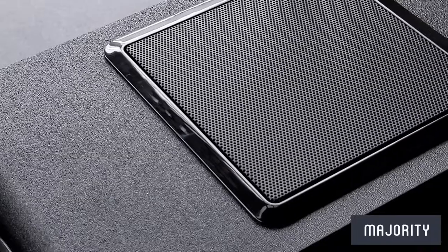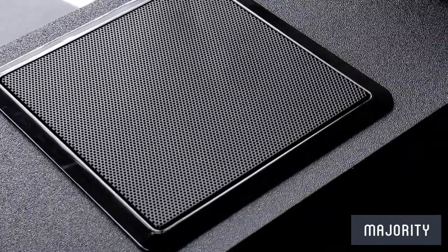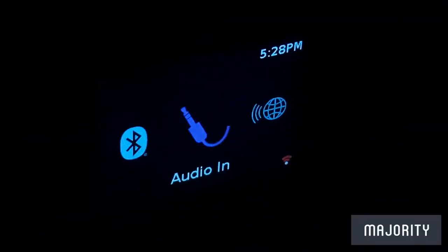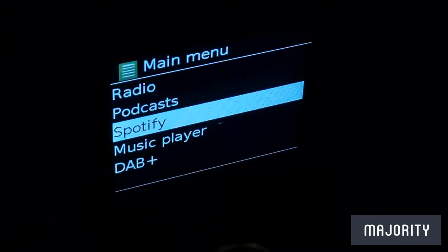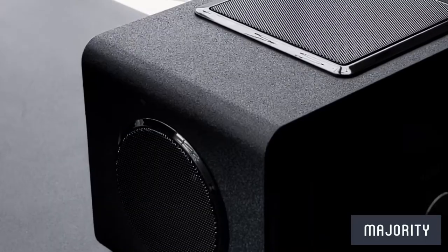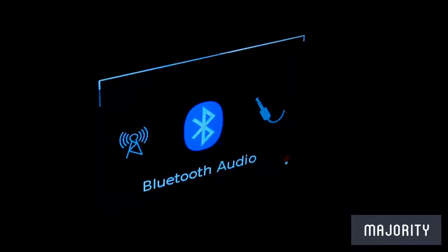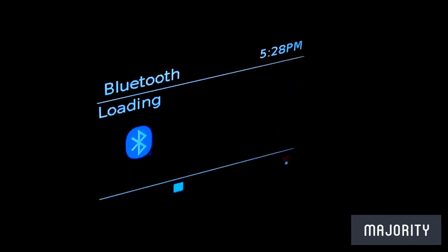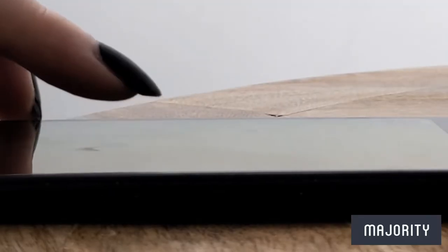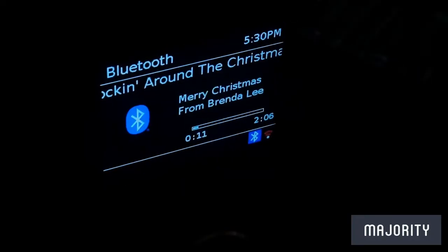If you'd like to play your favourite 90s hits on a Friday night or maybe your classic D&D playlist to set the mood for slaying monsters, you can connect to Spotify at any time. Simply click on the Spotify option in the mode menu and follow the steps. If you'd prefer, you can also connect via Bluetooth — press the mode button until you see the Bluetooth icon, make sure your phone or tablet is in Bluetooth mode, select the Majority BART option, and the devices will connect.